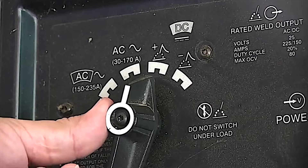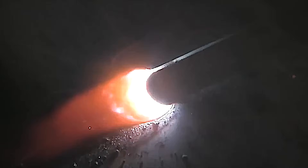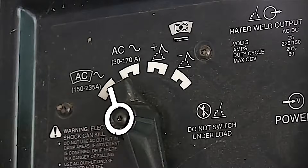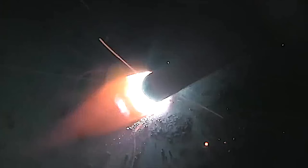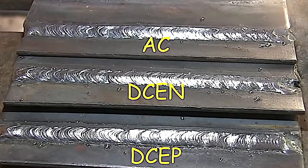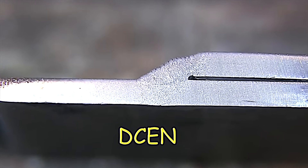So will a 6013. An awful lot of 6013s are used on AC buzz boxes. I did a video a while back where I compared DCEN to DCEP to AC — three different welds, cut and etched all of them. The puddle actually looked almost identical on all three welds. Very subtle differences, no matter if I was on DCEN, DCEP, or alternating current. Maybe a little bit more spatter on alternating current, but the cut and etch test and the visual all looked very similar.